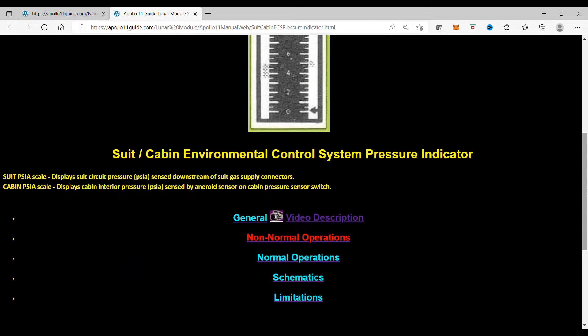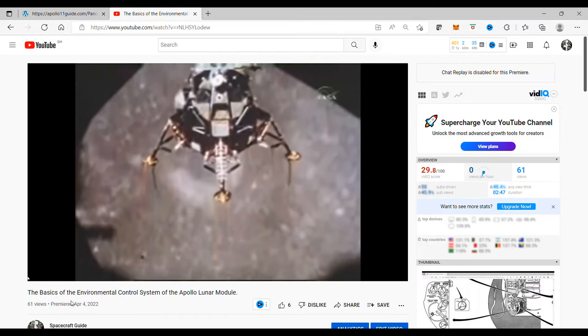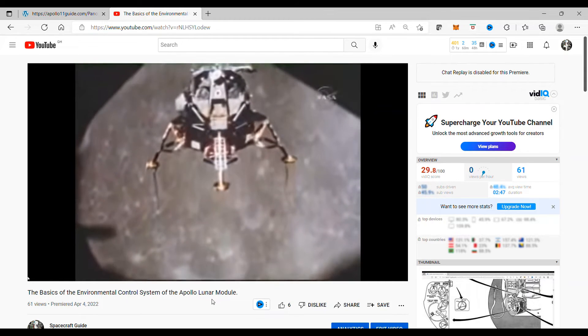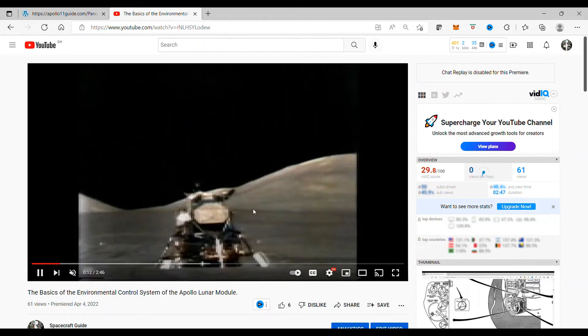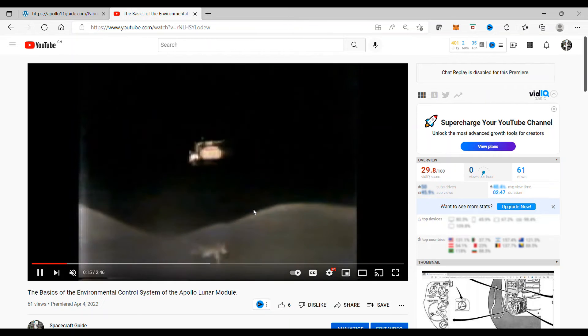On this webpage, you have a General section which will tell you about the system where this gauge is indicated. I also want to stress that we have a video description. If you would like to see the video instead of reading about it, you simply click on video, and it takes you to the basics of the environmental control system of the Apollo Lunar Lander video, which describes all of the basics of the lunar module's environmental control system.